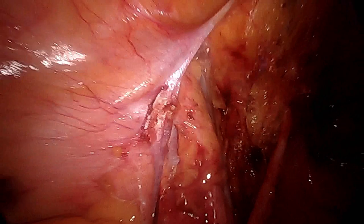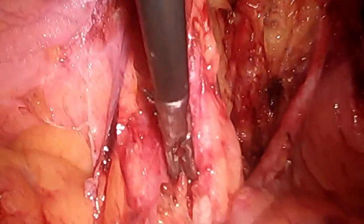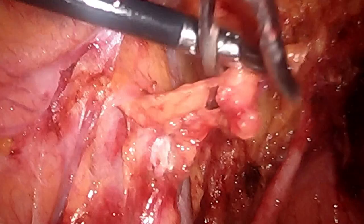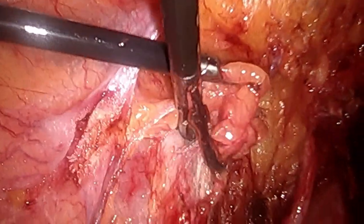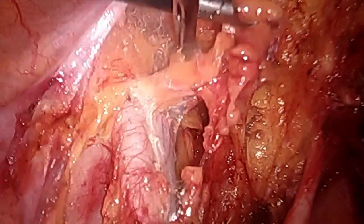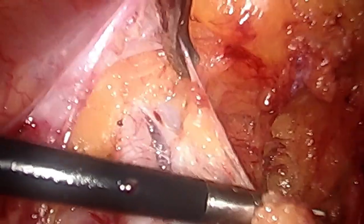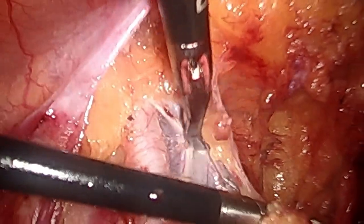We had already done the hysterectomy and dissected the lymph nodes on the right side, so we proceeded to dissect the lymph nodes on the left side. As you can see, the ureter is totally dissected and the uterine artery is ligated at origin. We were starting to dissect in the area of the psoas muscle, taking the external and internal iliac lymph nodes, when while trying to release this lymph node from the vessel we accidentally nicked the external iliac vein.